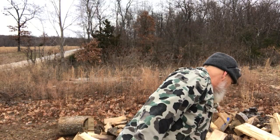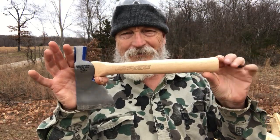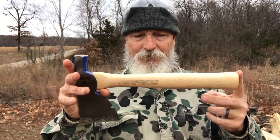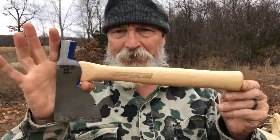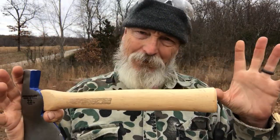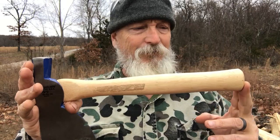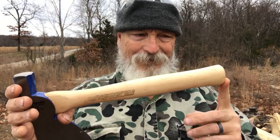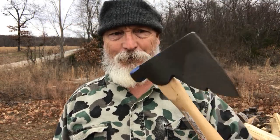Today I'm here to show you the Vaughn 22-ounce hatchet and discuss and show you some modifications I made. This is actually my daughter's — I liked it so much I bought one for each one of my adult children. It's made by Vaughn, available at Walmart for like less than $20, around $19 something.